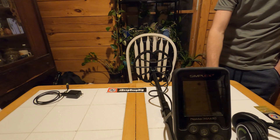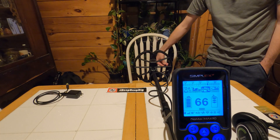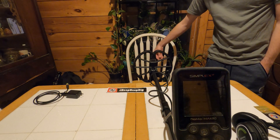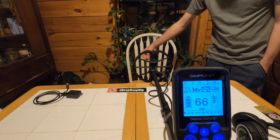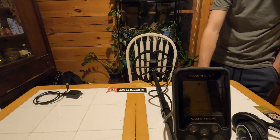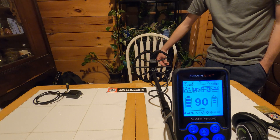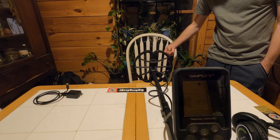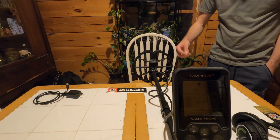Now we'll move on to an Indian head cent. On the Simplex, the Indian head cent is ringing in at 66, which is a little lower than I'm used to. But it's nice — you're really going to be able to tell the difference between a wheat penny and an Indian head. Then I have a US large cent — the one I dug on the channel — and it's ringing up a 90, which is really different than the Whites I'm used to. The Whites rang it up as like a 75, so it's really strange to see it ringing up as a 90, but I'm definitely not going to miss them.